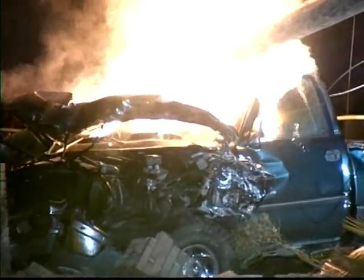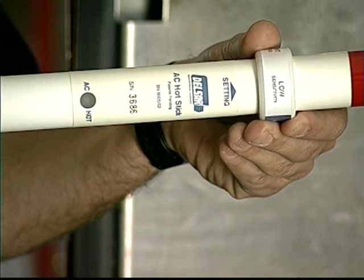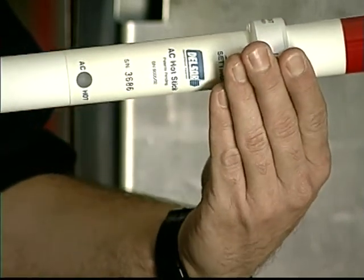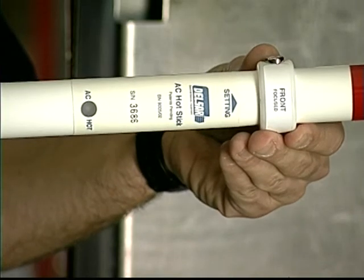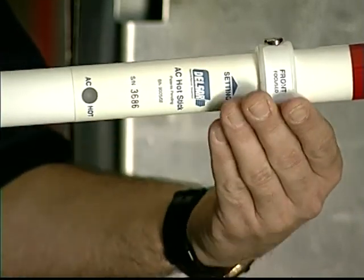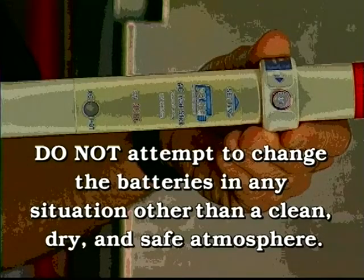Since nobody is expecting electrical power in the area during a major power outage, Delsar's AC Hot Stick can be a lifesaver. Each search crew in an area with downed wires should be issued one of these devices. The AC Hot Stick is equipped with hermetically sealed switches and quality components to provide reliable operations and long life even in severe environments. It has been designed for operations in potentially explosive atmospheres. However, do not attempt to change the batteries in any situation other than a clean, dry, and safe atmosphere.